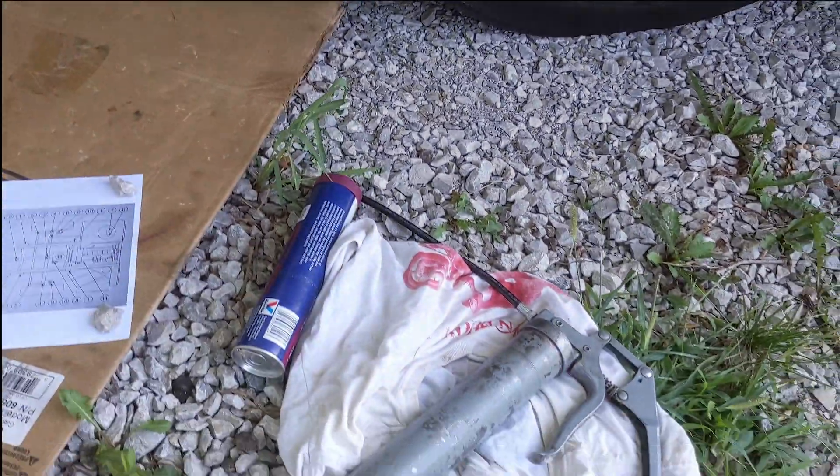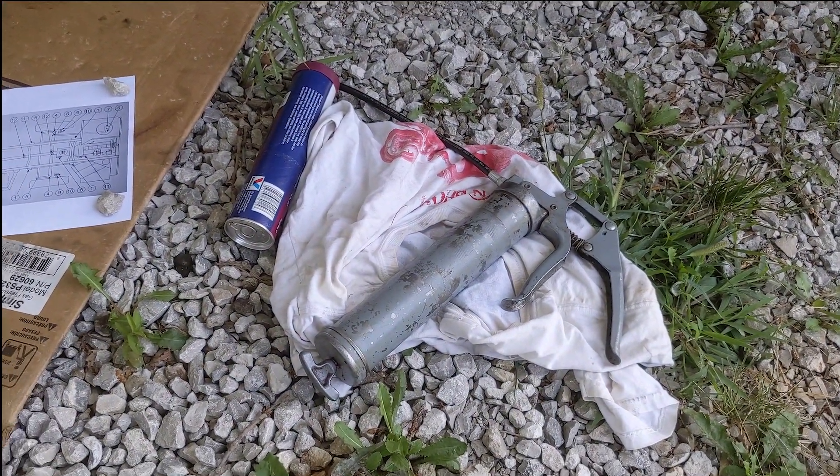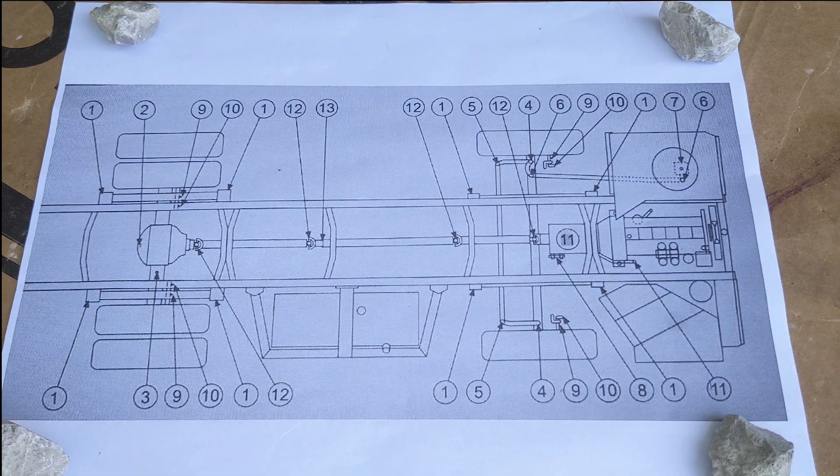A few things you're going to need: a good rag, a pistol grip grease gun, maybe more grease, and this is the diagram of all the service points under the bus.